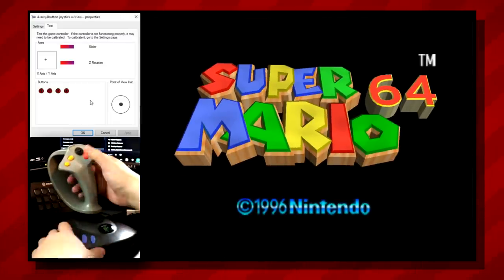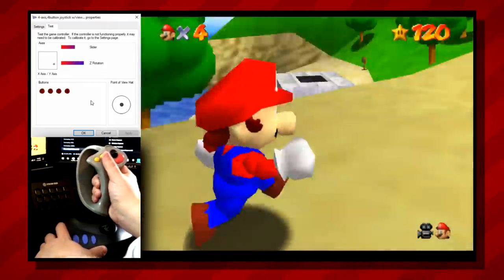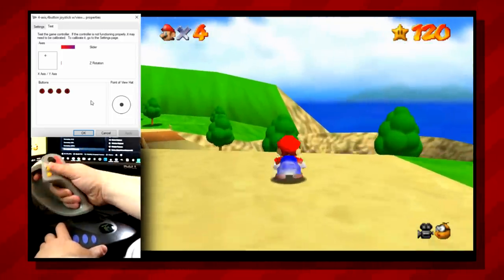And of course, I would be remiss if I didn't try this thing with Nintendo's flagship 3D platformer, Super Mario 64. And say what you will about the original 64 controller, but this title was certainly not meant for a joystick. You're much better off sticking to the real deal.